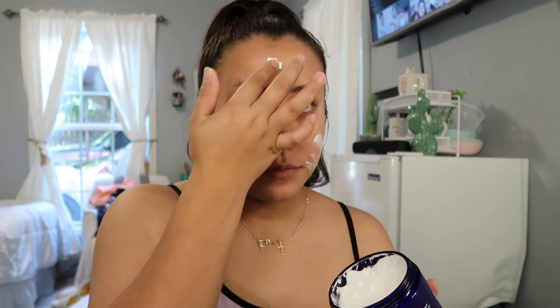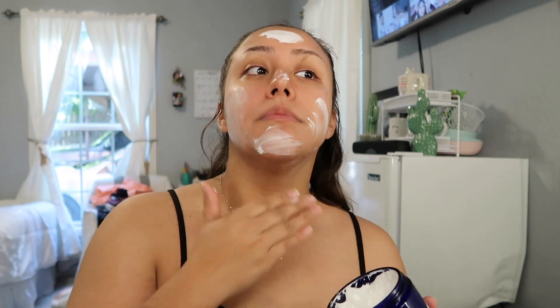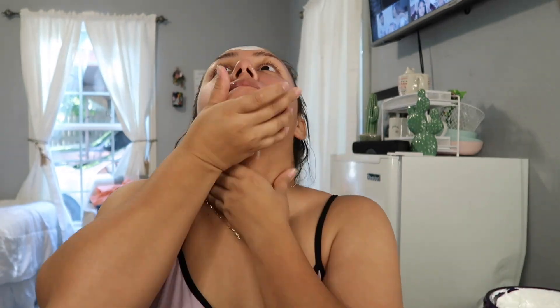First of all, ignore the mess — I did not feel like cleaning my room. I usually clean my room so the background looks clean, but I ain't got time for that. So right now I just got out of the shower and I'm gonna use this Nivea cream. I really like this because it's thick and moisturizing, so I'm just gonna apply that — I kind of put a lot — and put some on my neck. I'm also going to apply some of this lip sleeping mask by Mamondi, which I got from Ulta, on my lips.